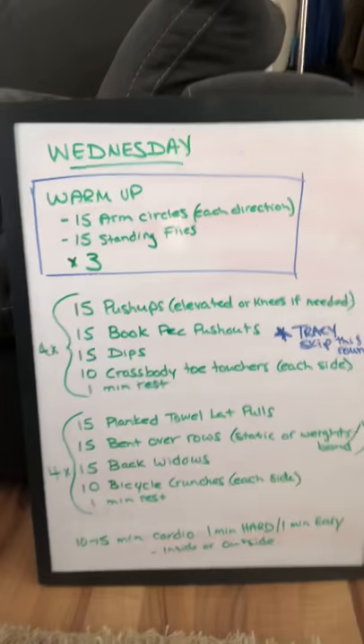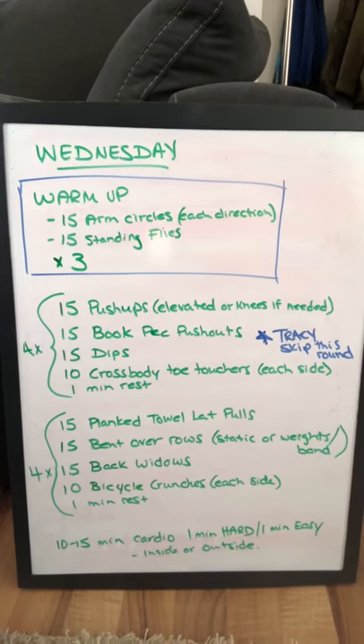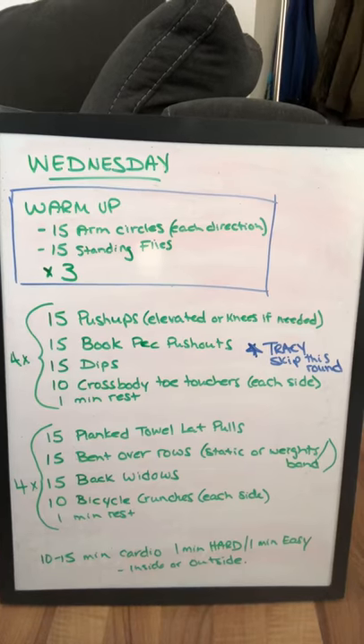Good morning — I literally just thought I recorded this entire workout and then realized the camera wasn't on. So I'm going to show it all over again; I'm actually sweating right now. Here is your Wednesday morning workout again. It's upper body — chest and back with a little bit of core. Let's try this again now that the camera's actually on.